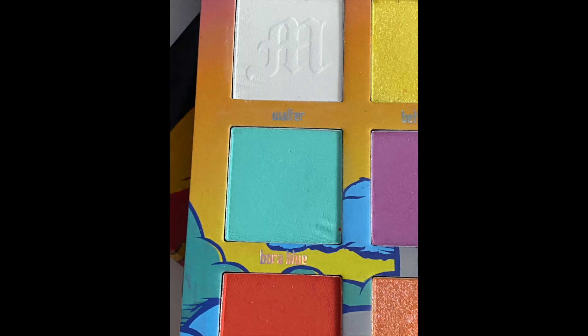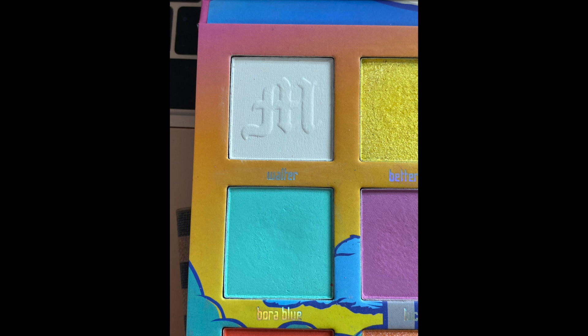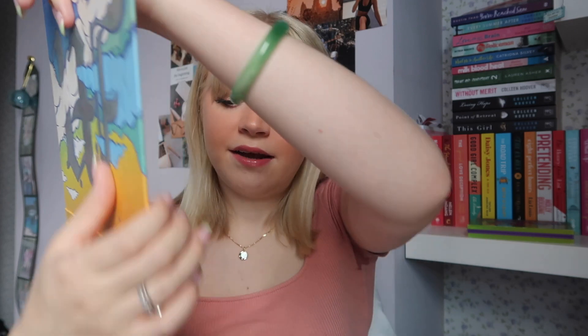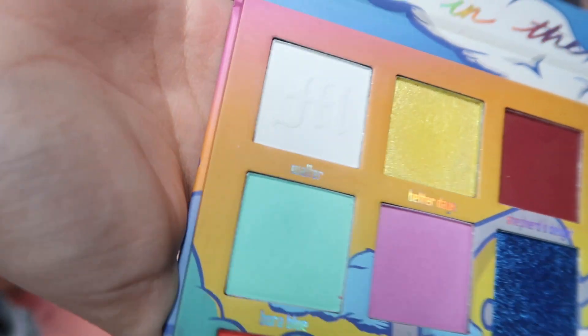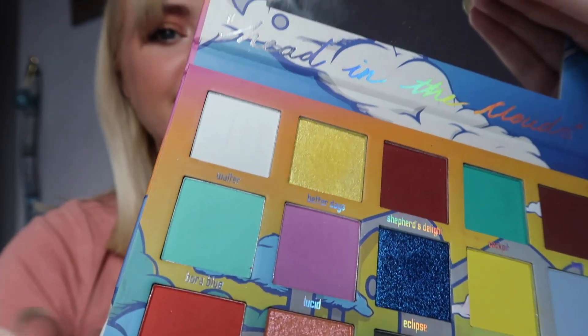And then finally we have the shade Bora Blue from my Made by Mitchell Head in the Clouds palette. I used this one three times this month for 20 uses total, so that does mean we will be able to roll it out of the project now. You can just see a light dip forming in there — really nothing too much. I often use this one as an inner corner pop and it looks really nice. That one's been in the project for a while so I'm really excited to roll it out and work on something new.